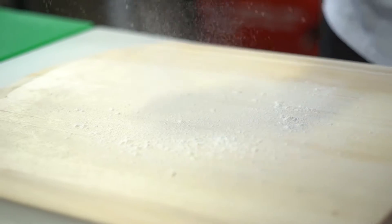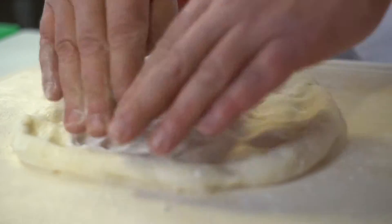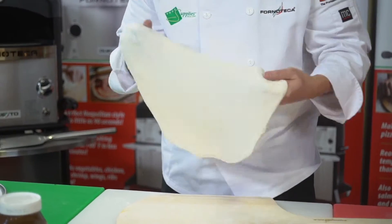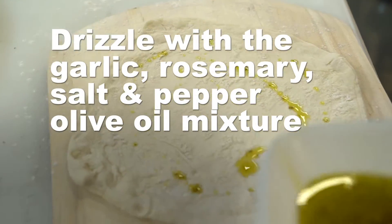We're going to grab our pizza dough and dust our paddle a little and start stretching your pizza dough. We're going to add a little bit of our olive oil — very little, don't need much.